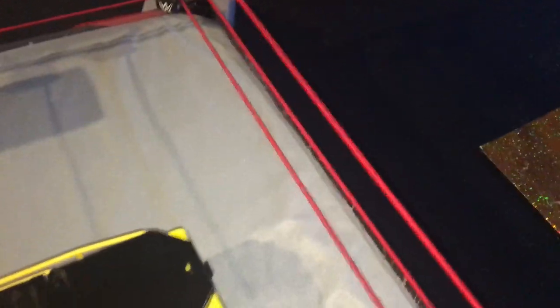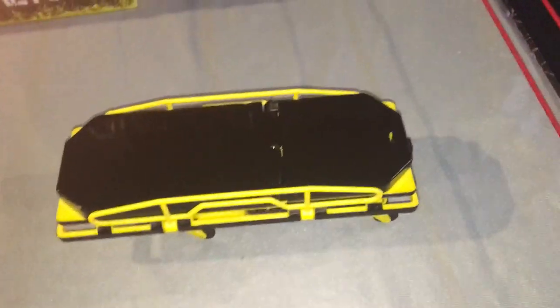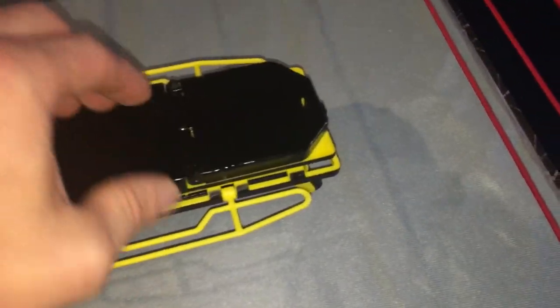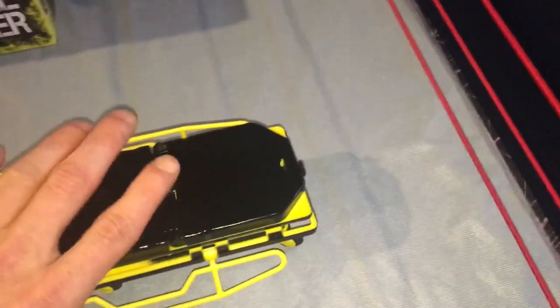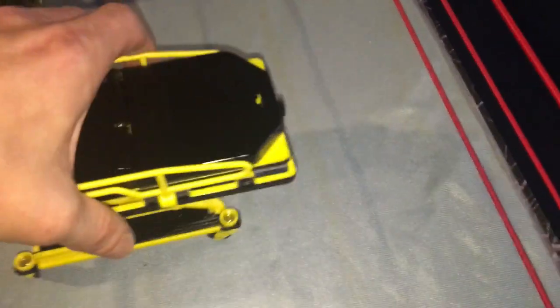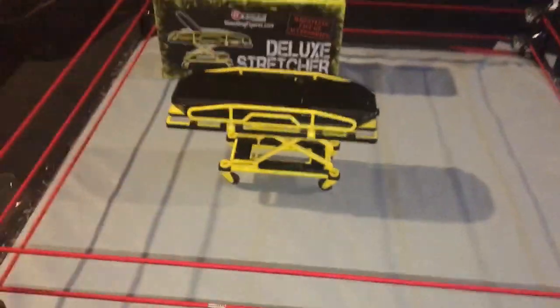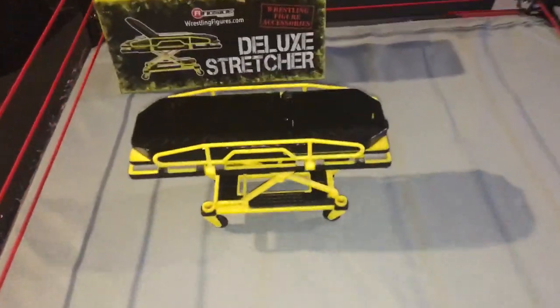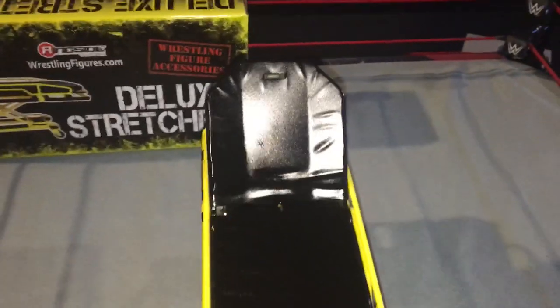So if you guys are going to have your awesome stretcher matches, here you go. We've got the stretcher in black and yellow, and the handrails even go down right there. When you get somebody on it, it actually goes ahead and sits up higher, which is pretty cool — that way you can roll somebody right down there like that. I think it's pretty awesome, and I'm going to be using this for some cool action figure matches. It even has a lever where you can lift up the seat of it.